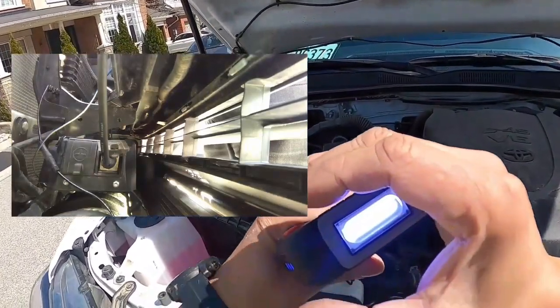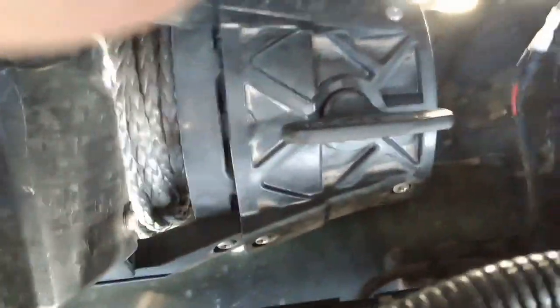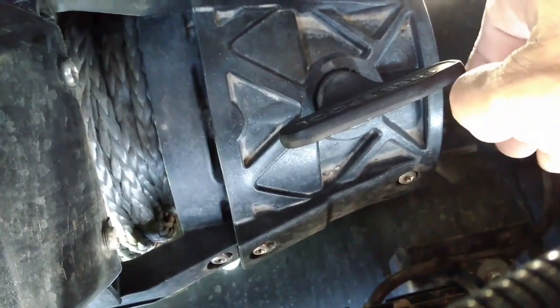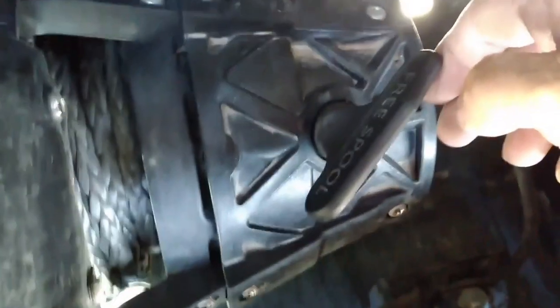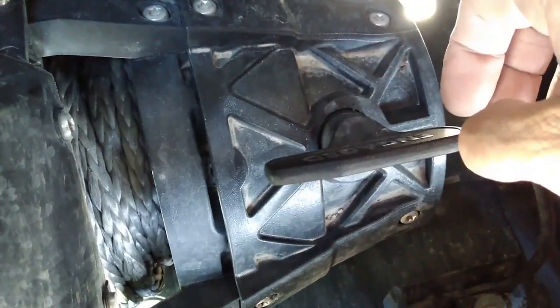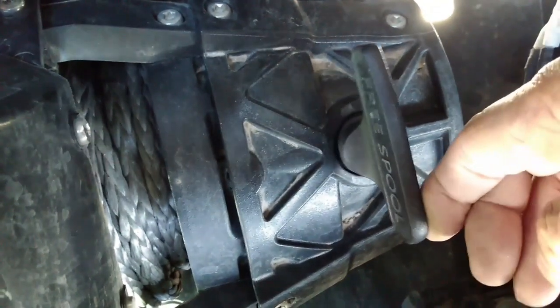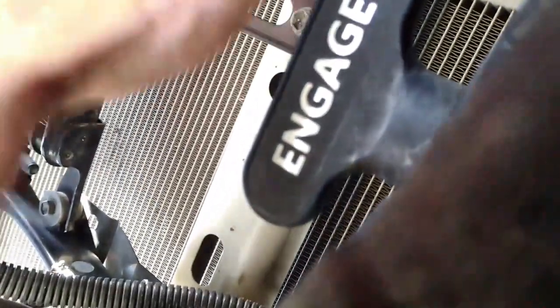In order to control the clutch, there is a shifter on the right side of the winch. It has two sides — one says 'Engage' and the other says 'Free Spool.' To pull out the cable manually, you need to switch it to Free Spool. To start pulling with the winch motor, you turn it around so that 'Engage' is facing the front of the truck.